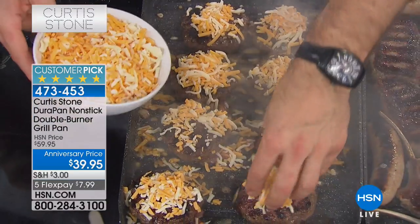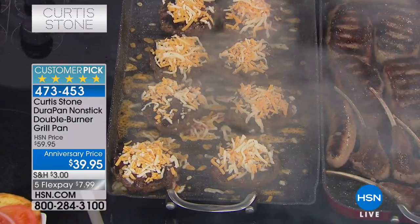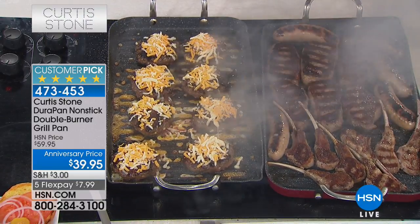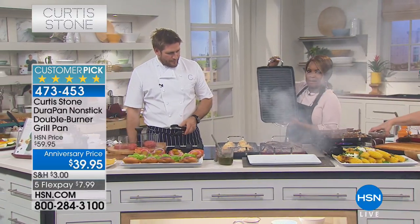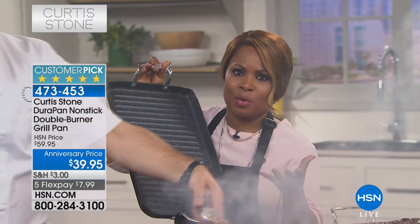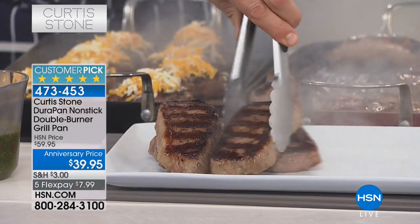It goes in the oven up to almost 400 degrees and you can use it on any stovetop - gas, halogen, electric, ceramic, radiant, it doesn't matter. This is our famous large double burner grilling pan with the highest reviews on our website. Americans and Aussies alike love grilling - it's a worldwide thing! Look at those beautiful grill marks. These steaks are beautifully charred on the outside and perfect and pink on the inside.